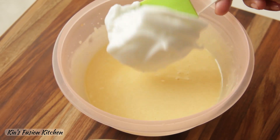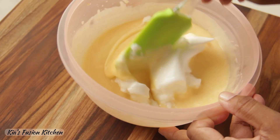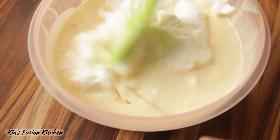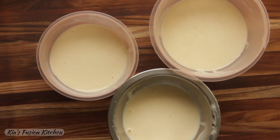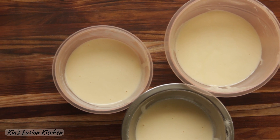Now slowly fold in the egg whites in parts using the cut and fold method. I have folded in all the egg white mixture and here we have a thick smooth batter. Divide this batter into three equal parts and now we will add the colors to it.